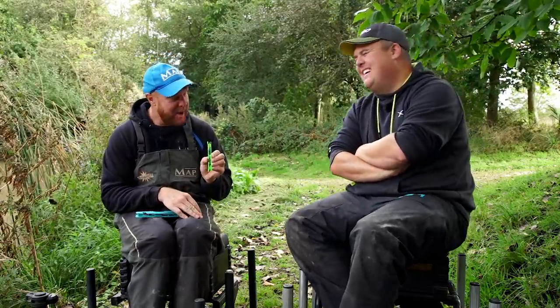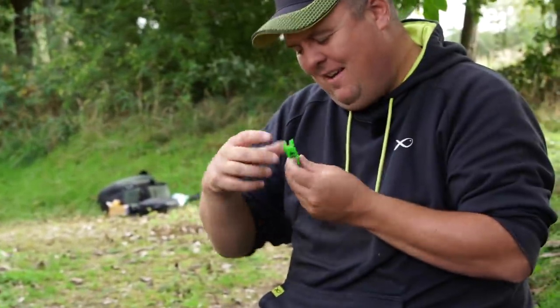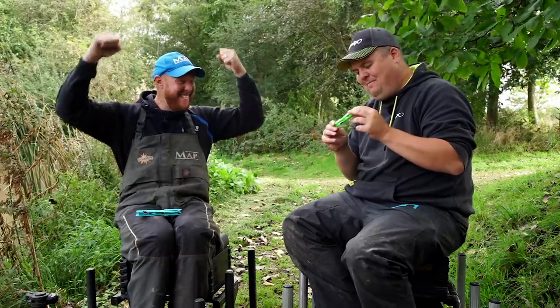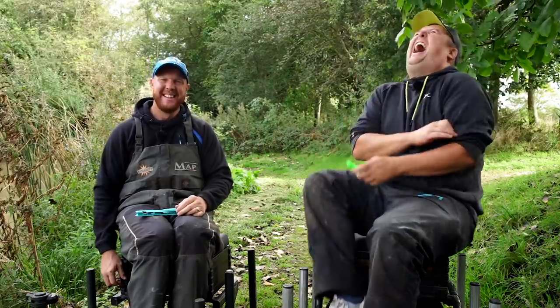So that's that one for your box. He's having that rig off me - I'll have that one. It's just a proper statement rig, you have to have it. There's always something in there.